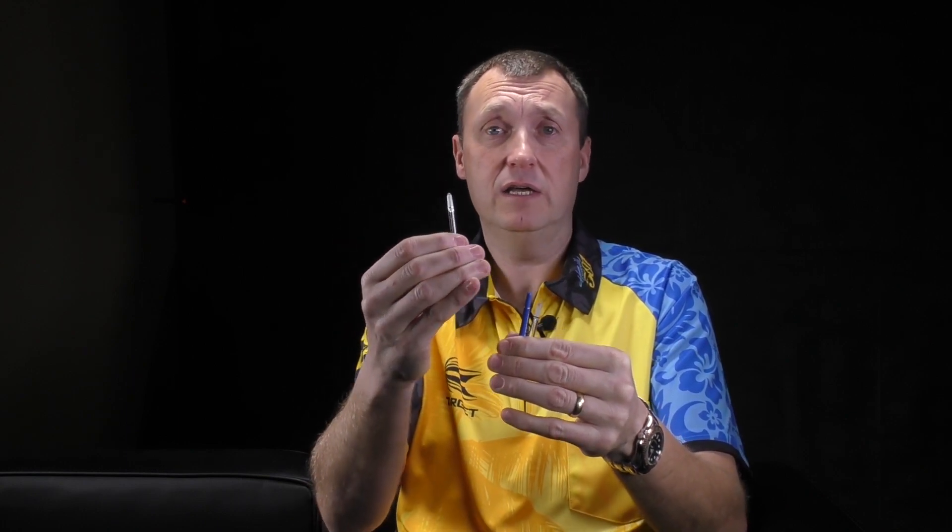I personally use the medium. They give me real stability, they give me the quickness that I like through the air with my dart that has a standard number six flight.